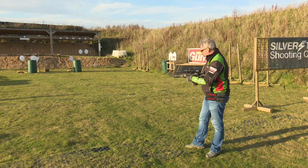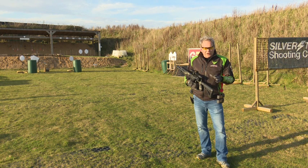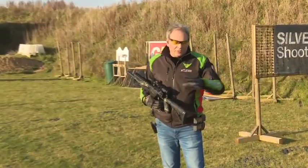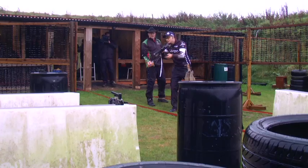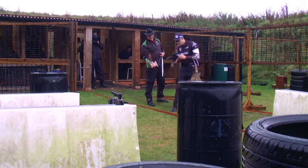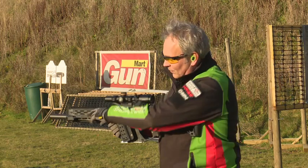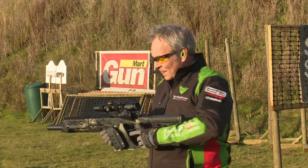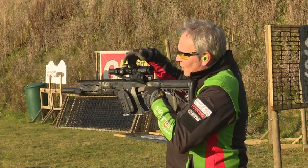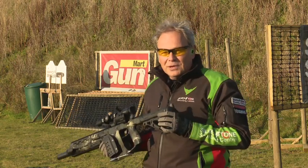In a course of fire you're going to get jams and malfunctions. There are two kinds in mini rifle. A light strike is where the round has been hit by the firing pin but hasn't gone off. They're common — it's just the gun and ammo. All you do is rack the action, get rid of the round, and carry on. The downside is it's very easy to get disqualified if you clear it with your trigger finger. Use your support hand. I've seen people pull the action back with pressure on the trigger, and as it goes forward it fires — immediate disqualification.